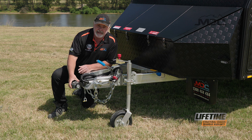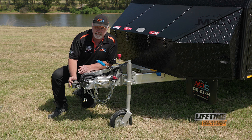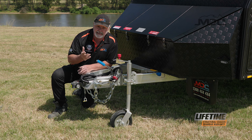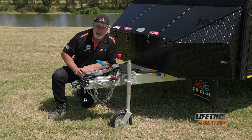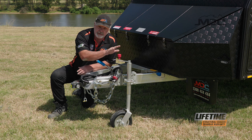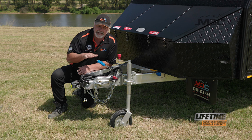The next step is to drop the jockey wheel down, get it touching the ground, then disconnect your DO35 hitch — press the button in, release it from the pin, and start winding it up. Then remove the electricals, and the last thing you do is remove the chains, because if the caravan moves you want the chains to stop it from going too far. Once that's done and everything's chocked, use the jockey wheel to adjust the front-to-back level and get that correct.